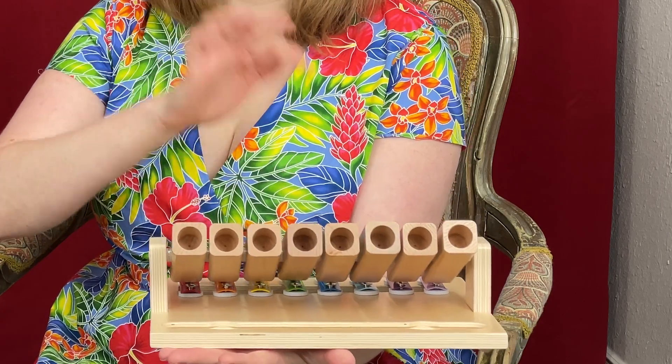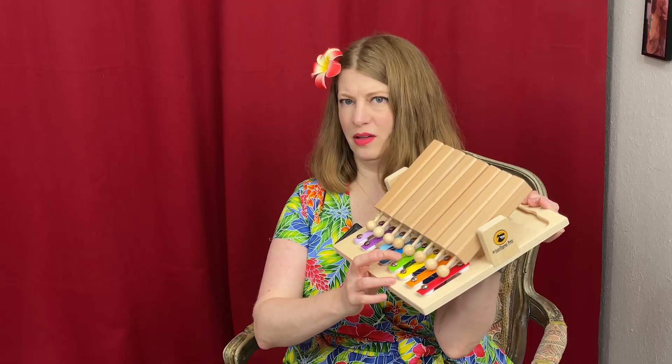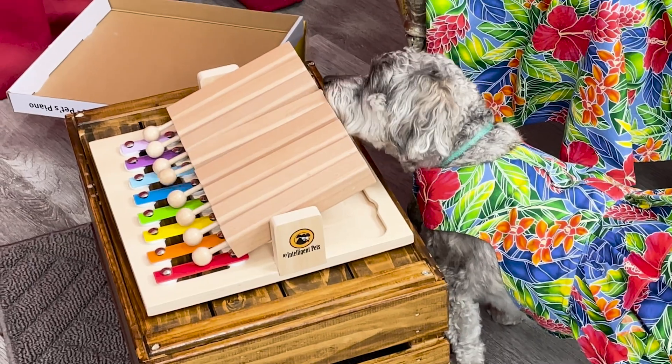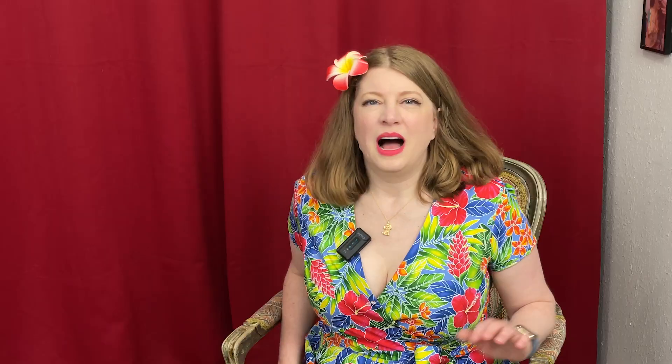When it hits the bells or the little plates, it makes a sound. Nutmeg knows this usually has treats in it, so she's come over to join me. If we put it up on a table she hits it with her nose. I started the piano lessons with Nutmeg because it would be amazing if she could be a tiny furry little Elton John on stage. But because she's so small, it's very easy for her just to lick the treats out of the tubes without triggering anything.